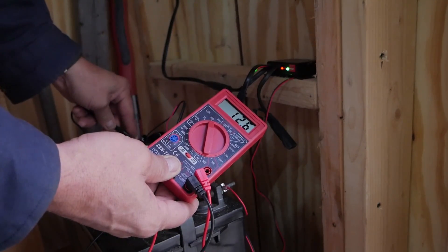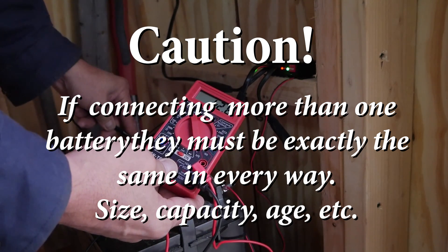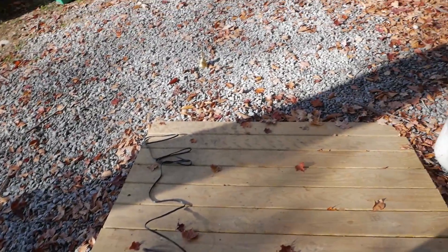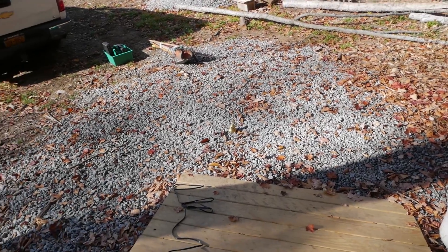We're right at 12.6 volts. So that's pretty much a wrap — it's all done. The solar system is working. I did try and hook it up with the wire to the ATV, then I realized that the ATV polarity on the plug coming off the battery is reversed — opposite of this — so I didn't have time to switch it around. Thanks for watching, thanks for subscribing, and we'll see you on the next video.